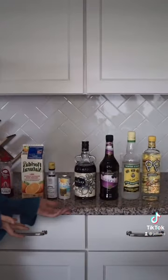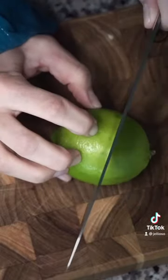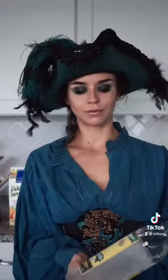Yargh! Greetings everyone and welcome to the fourth installment of Cocktails and Cosplay. Today we're gonna be making a Rum Runner, beginning with the juice of half a lime. I'm gonna squeeze that into a shaker full of ice.